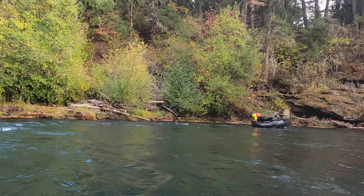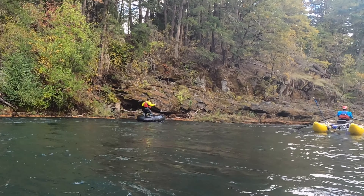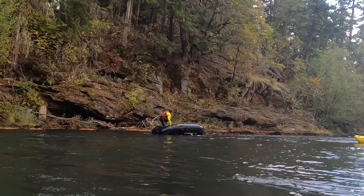Now once you're on the upside-down boat, as part of an IRF test, you have to pretend to count all your passengers that fell out. So right now I'm pointing and pretending to count all my people that fell out. And then I'm going to go for the flip back over.